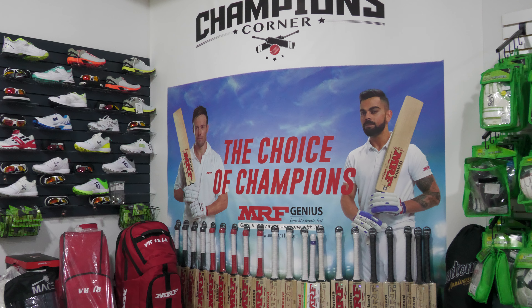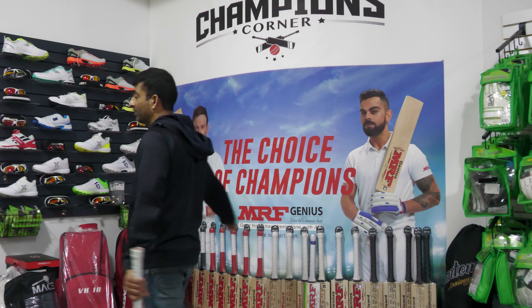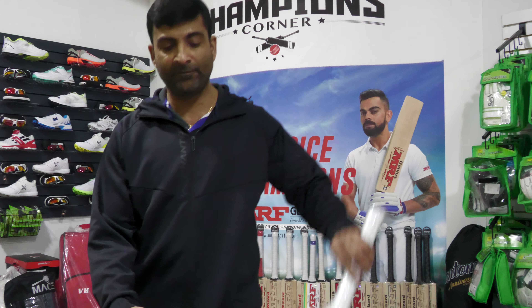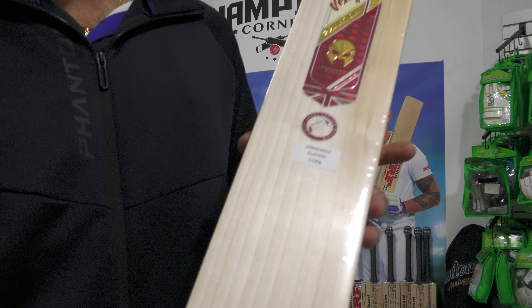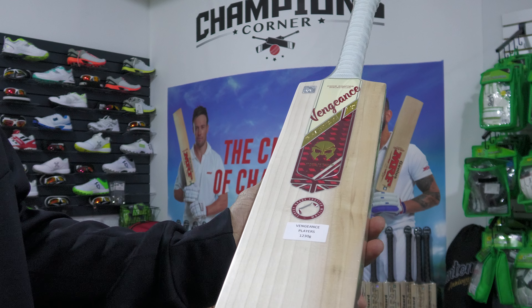Welcome to MRF Champions Corner. This is Niput Joshi from Cricket Merchant, and today I have the traditional style Phantom Vengeance cricket bat review.